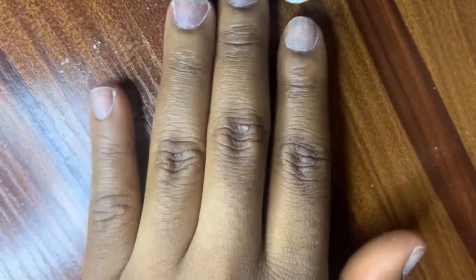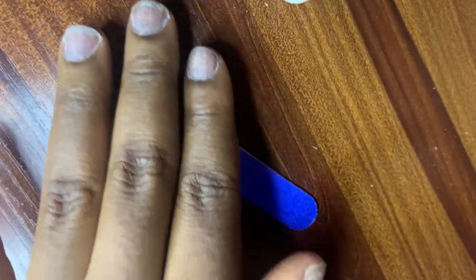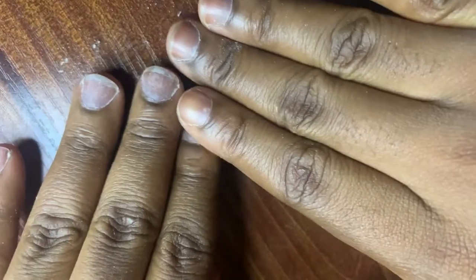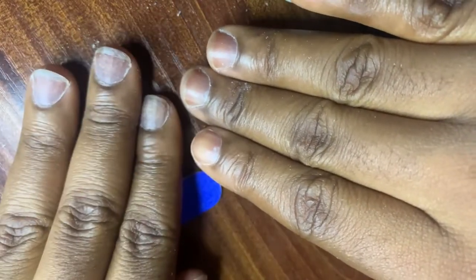Now that my nails are prepped, I'm supposed to clean them with an alcohol pad, but I didn't have one, so I used a dry soft face towel. If you have cotton wool and methylated spirit, you can use that. The essence of cleaning with an alcohol pad is to remove any oil or dirt that might prevent the gum from sticking well to your nails or to the press-on nails.